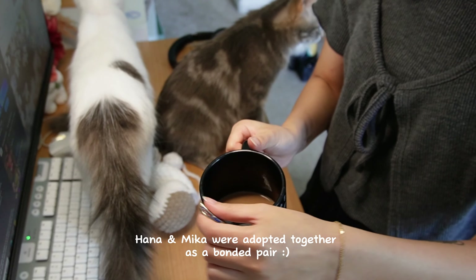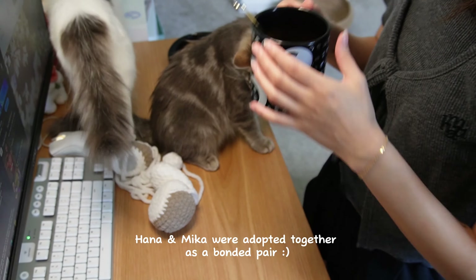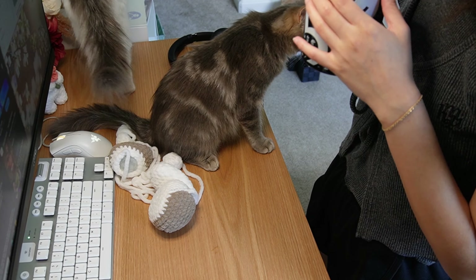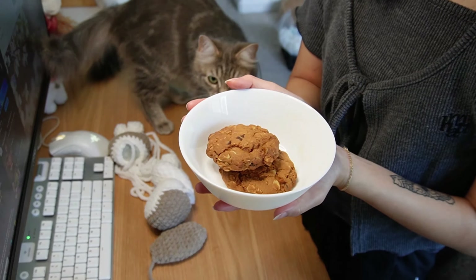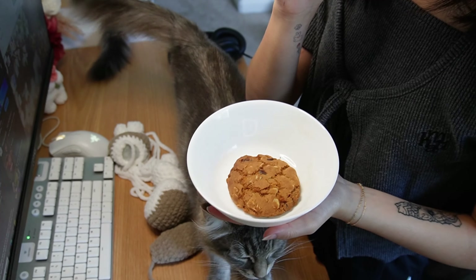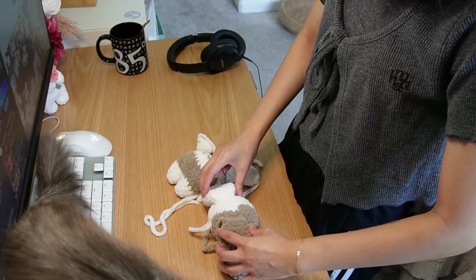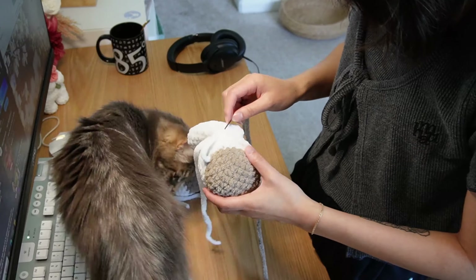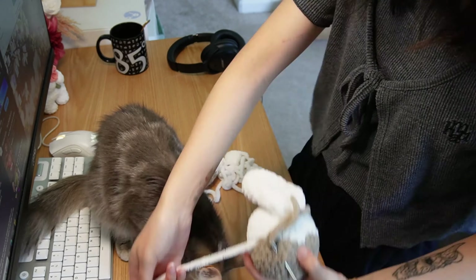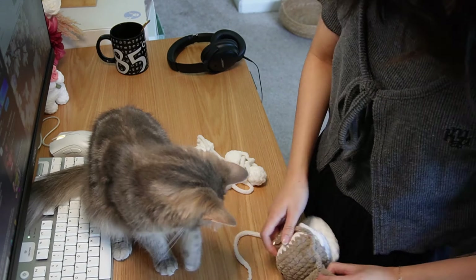So these are my two cats, Hana and Mika. I also got a snack — this is instant milk tea, and I also have two oatmeal cookies I made. Mika was pretty interested in them. Mika likes to hang out with me when I'm crocheting and play with all the yarn. It's super cute sometimes, but it makes it difficult to do work.